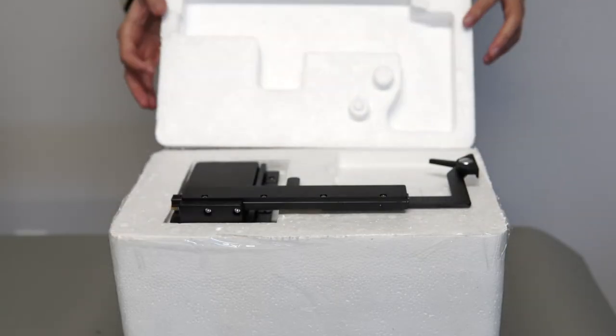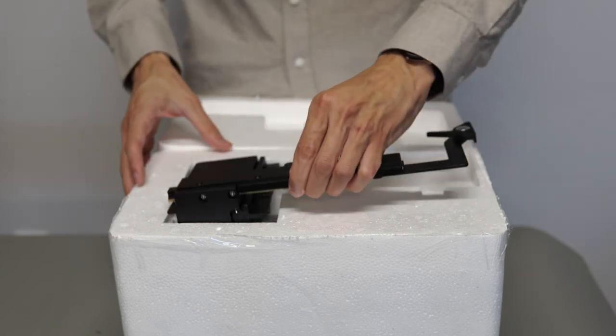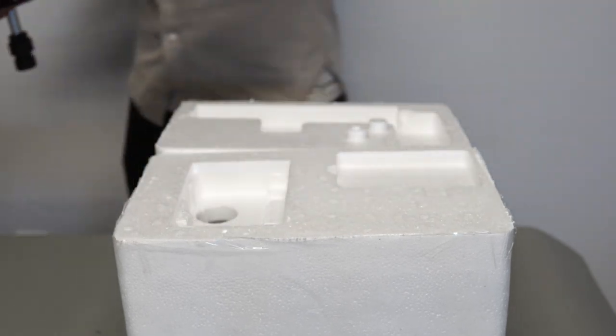If you ordered any additional accessories such as an XY mechanical stage or additional stage inserts, you should have a second box. They will be inside there.